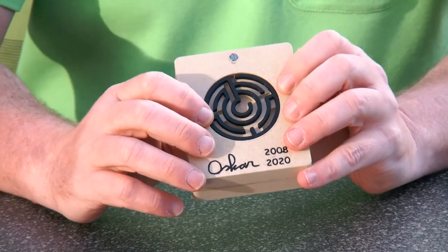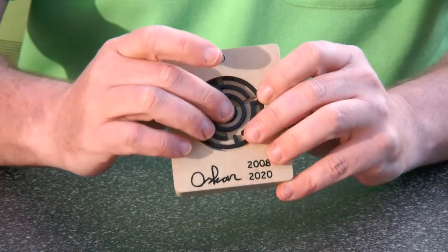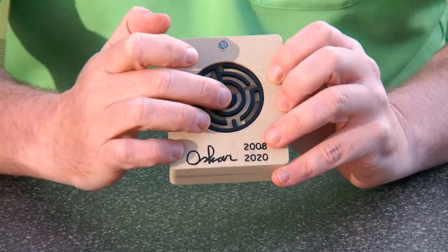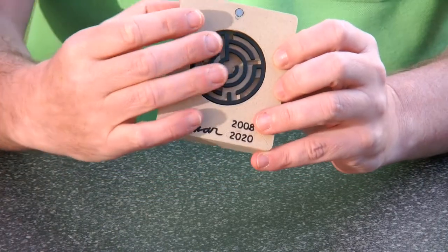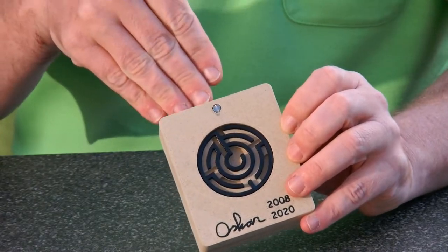I've also added another trick in the maze when you're midway. When you have the screws in the middle of the logo, you actually have to turn the middle piece 180 degrees and then reverse your path through the maze to get out.